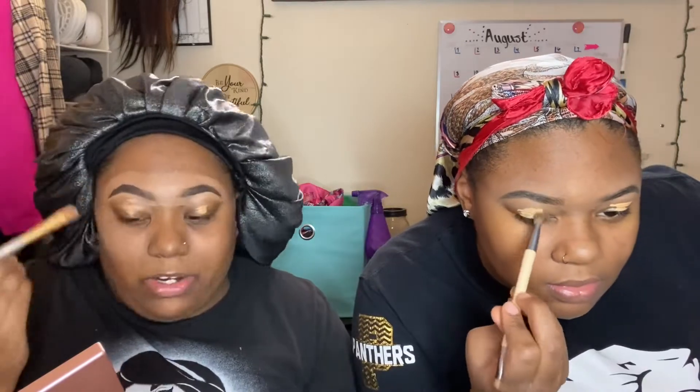Now I'm going to take my brush and pat it against my lids — smear it first and then pat to blend it in.